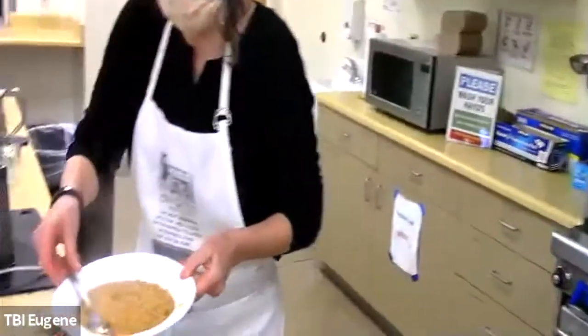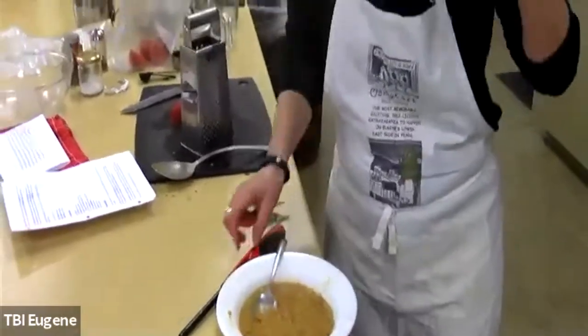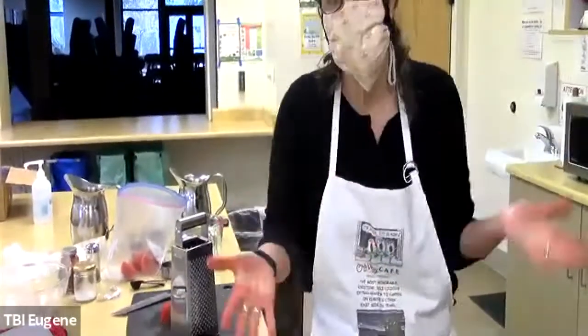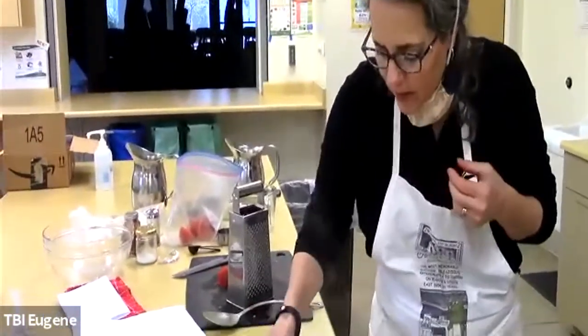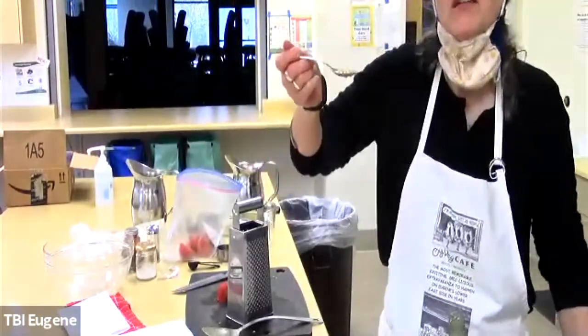So this is the soup. Sometimes what I'll do is cut up some spinach or other greens — kale, whatever — and put it in before I serve it, to give it a little bit of greenery. Now I'm going to take off my mask and eat some and taste it so you can see how delicious it is. Delicious!